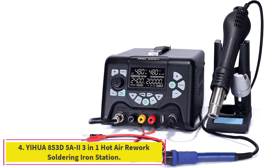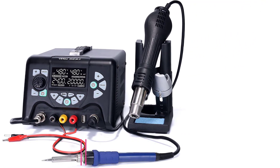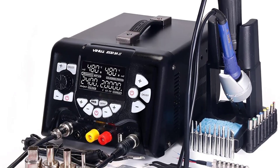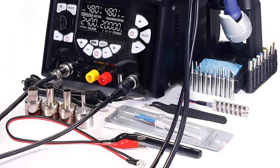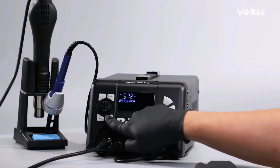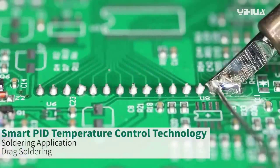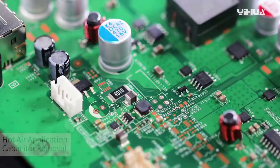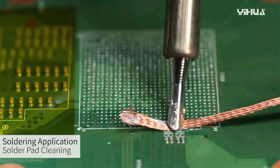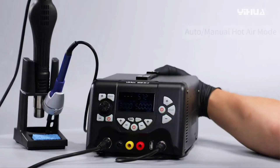Number four: the YIHUA 853D 582 3-in-1 hot air rework soldering iron station. Its three-in-one design combines a soldering station, rework station, and DC stabilized switching power supply in one unit — minimum current display unit is 0.1 milliamps. All three functions can be used independently or simultaneously. PID temperature control technology detects actual temperature at high speed and corrects it with fast compensation speed and small error.